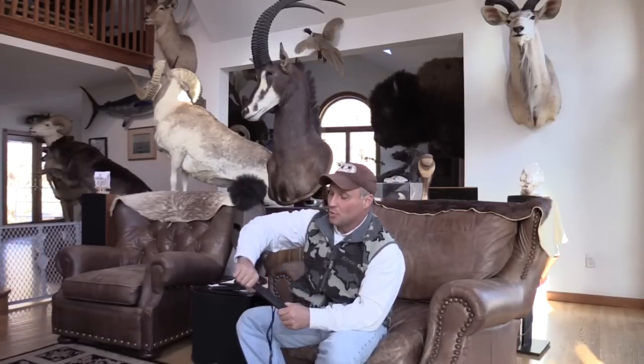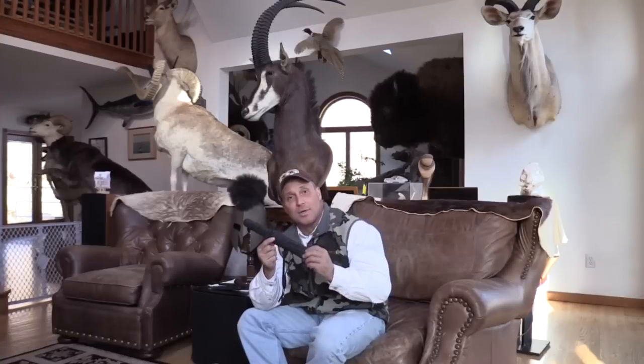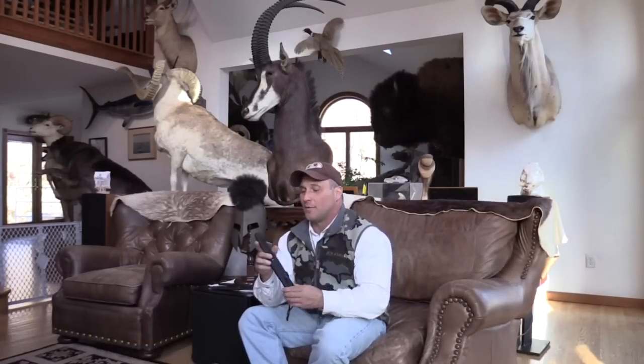Ben's handle grip fits the hand great, with super tight wrappings. If you're a Japanese blade fan, Ben Tendink makes some fantastic work and I highly recommend it.